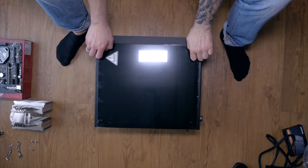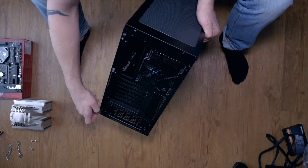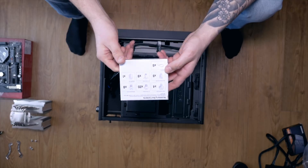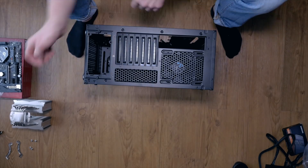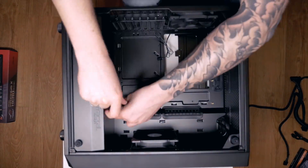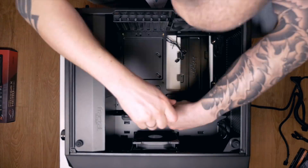Now everything is ready to be built into the case. Be gentle when removing the tempered glass side panel — store it safely and leave the protective foil on until you're done. Remove the other side panel too, get cables out of the way, and grab the box of screws, which contains all screws needed to mount the motherboard, hard drives, extra fans, etc. Unscrew the bracket at the lower back of the case. Get the screws that hold the motherboard in place — consult your manual if needed — and screw them into the appropriate standoff holes for ATX motherboards.